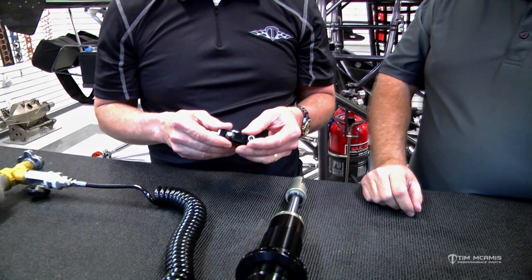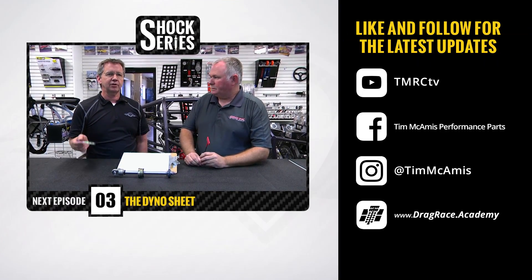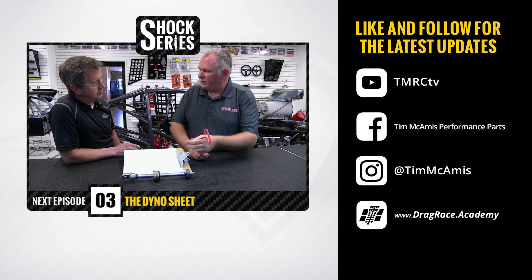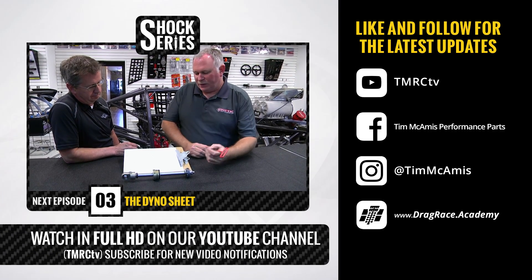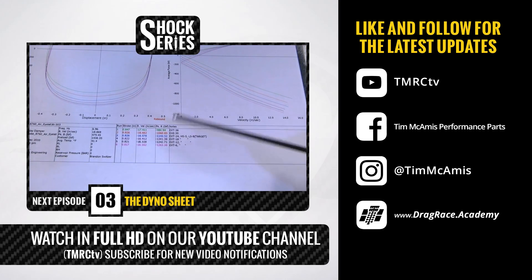If you guys have any questions, give us a call. We're going to close this out on our nitrogen settings. Thank you so much.